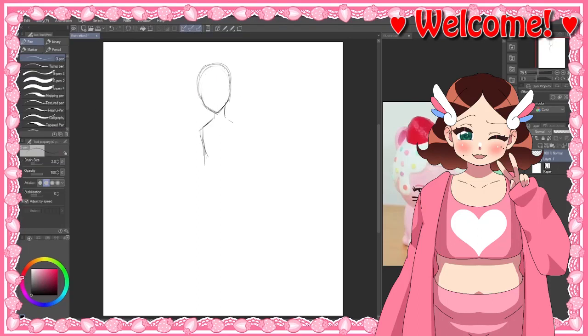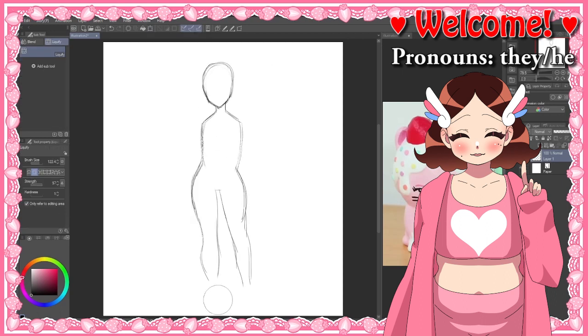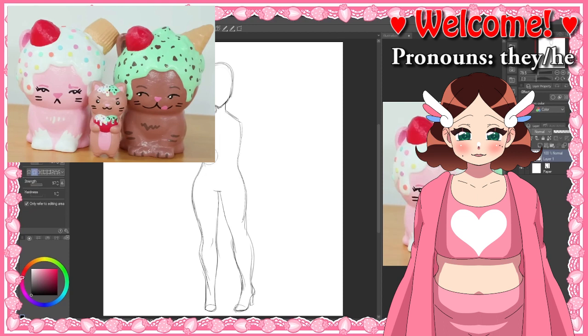Hello everyone and welcome to another speedpaint. Today I'm drawing humanized versions of the characters Shelly, Eustace, and Derek. These characters were created by Mariah Elizabeth, who I would call my favorite YouTuber.